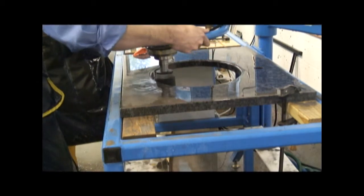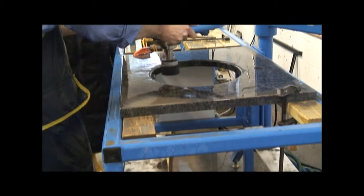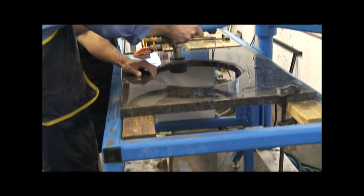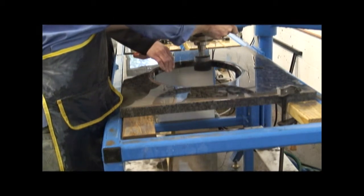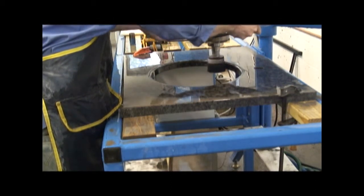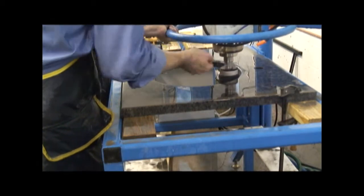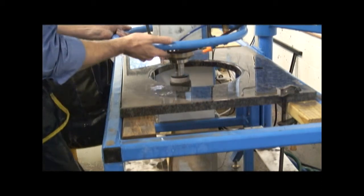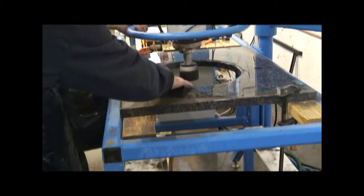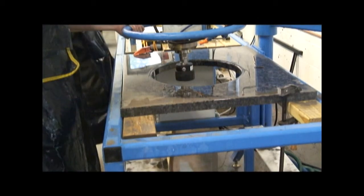Feel behind the stone as far as you want — feel behind the coming off. You can almost see just a little bit of smoke when it's coming off that. We're done.